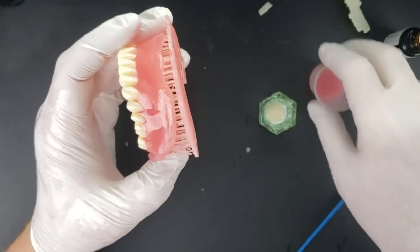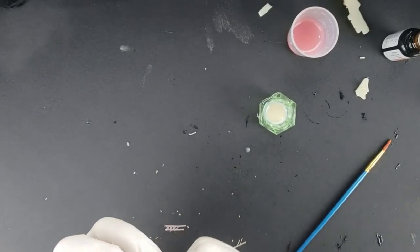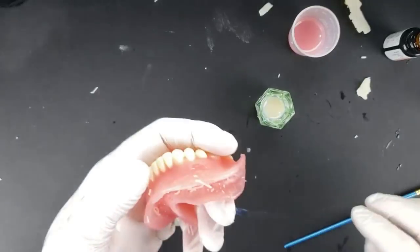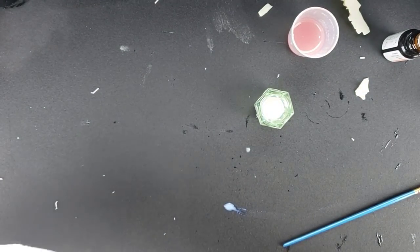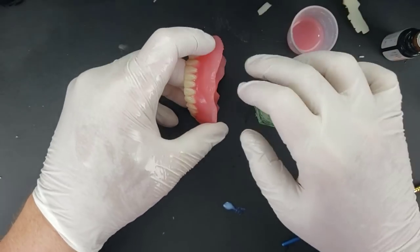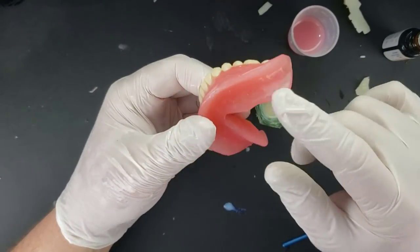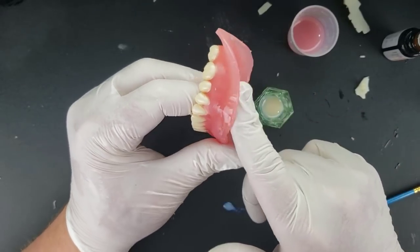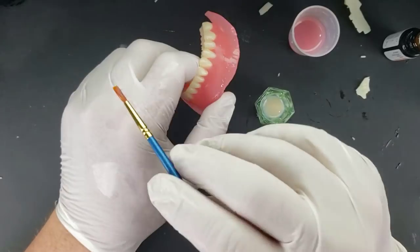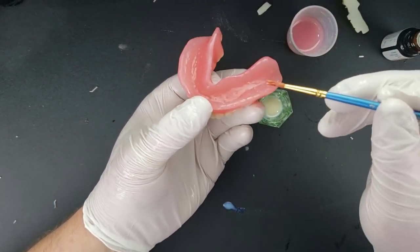Now we can remove the base. Normally I would print this standing up so that I had no supports to remove inside of it, but for demonstration purposes I printed it this way. Generally if you printed it that way, you should go in now and really clean these out — make sure if you take a gauze and run it through, there's nothing grabbing the internal surface. You'll also need to do a tiny bit of polishing on the internal surface of the denture, because it's still going to have the 3D printing resin lines.